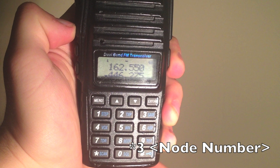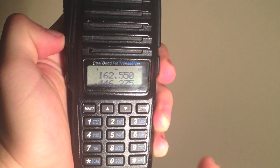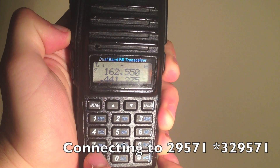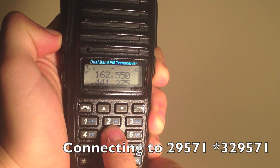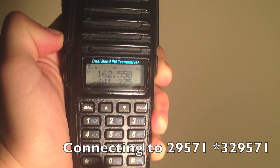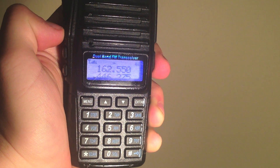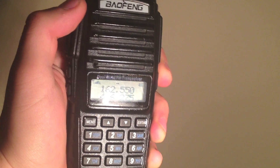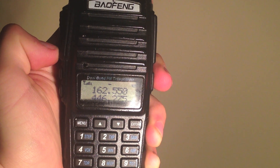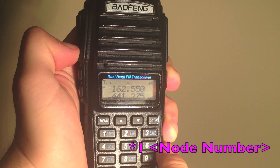To connect to a node, enter star 3 followed by the node number. Nodes can be found on stats.allstarlink.org. You can connect to many nodes at once. Node 29571 connected to node 41694. To disconnect a single node, enter the command star 1 followed by the node number.